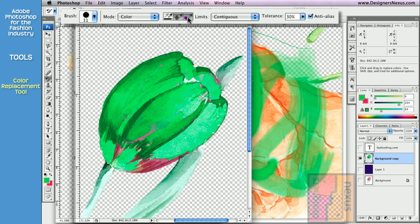And the final option is sampling background swatch. It only replaces the color set as your background.